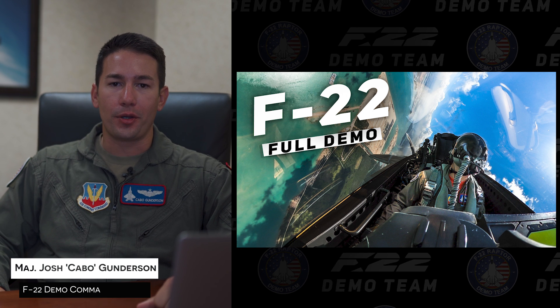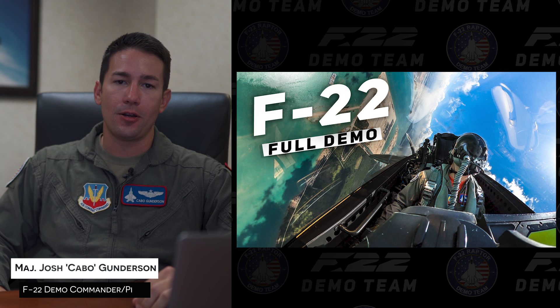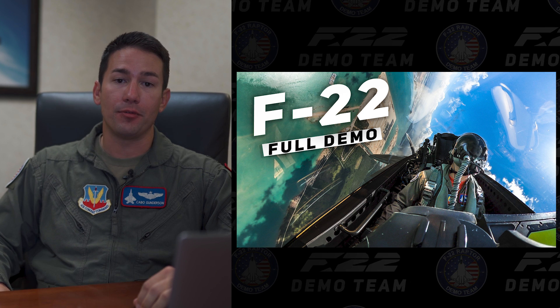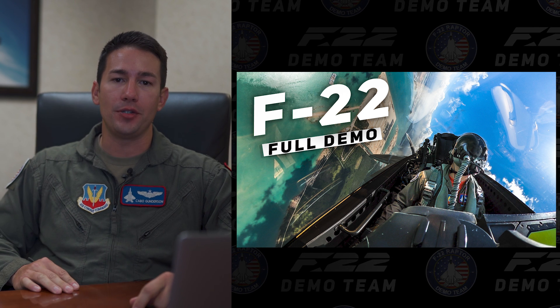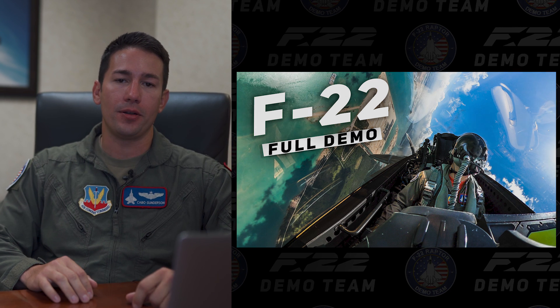Hey everyone, my name is Major Joshua Cabo-Gunderson, the commander and demo pilot of the F-22 demonstration team based here at Langley Air Force Base in Hampton, Virginia. Today we're going to break down the F-22 demonstration maneuver by maneuver and give you some insight and background to each maneuver.